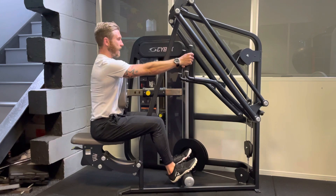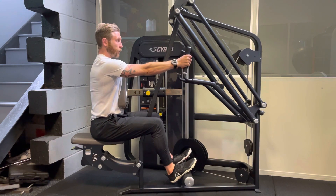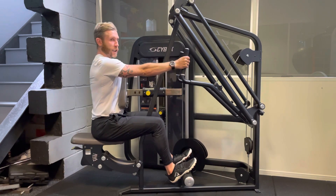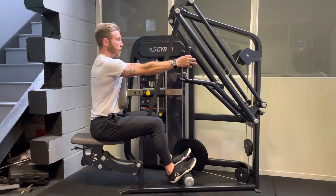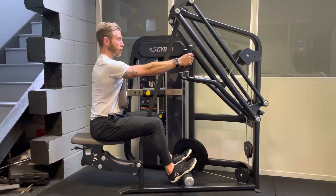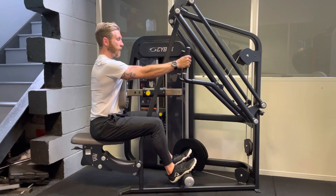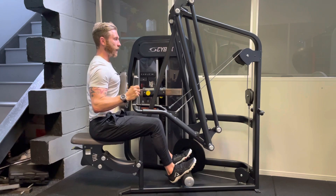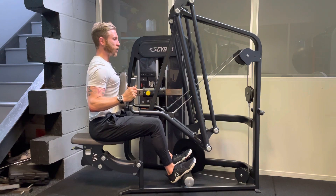Now, if we're looking to bias the lats, keep the torso nice and upright. I don't want you leaning back because that's going to transfer the emphasis into your upper back. To start the movement, take the shoulders away from the ears and then start to bring the elbows down into your sides — so down and then back slightly. The finished position is to keep the upper arm in line with the torso.